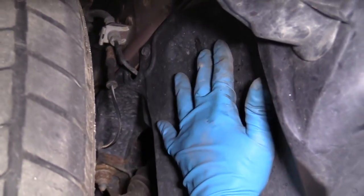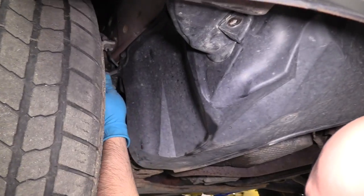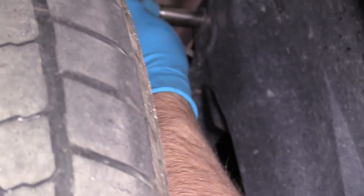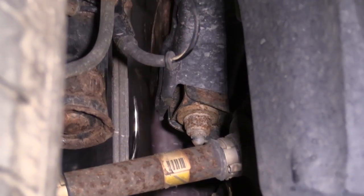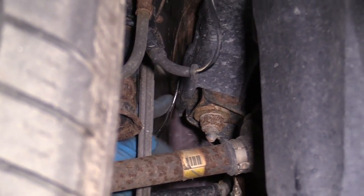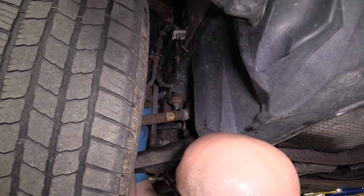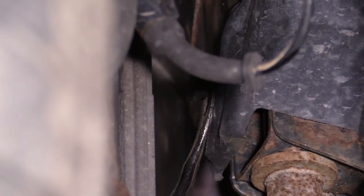To make it easier, I'm going to remove this whole piece. It's not completely necessary, but it will be a lot easier, so I'll remove this bolt as well. Then there's a push clip on the backside over here — it would be easier if you had the tire off to see this stuff, but it's not impossible with the tire on. Just grab the trim tool and pull this clip out.